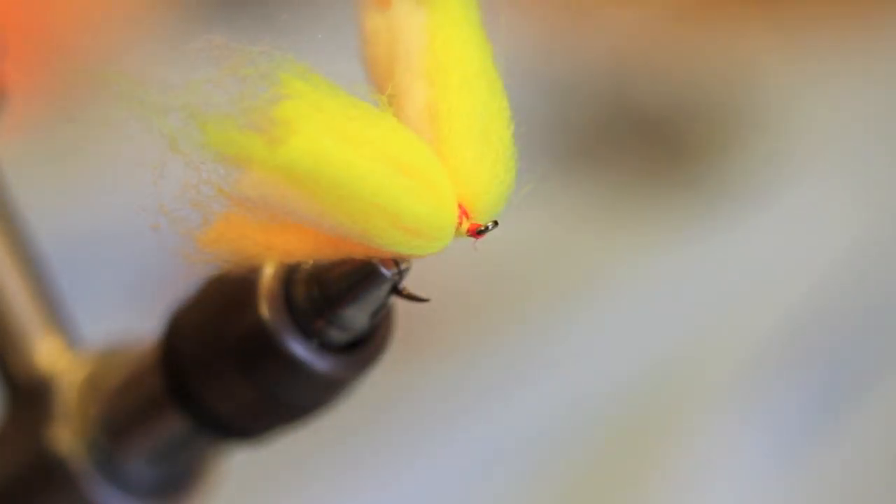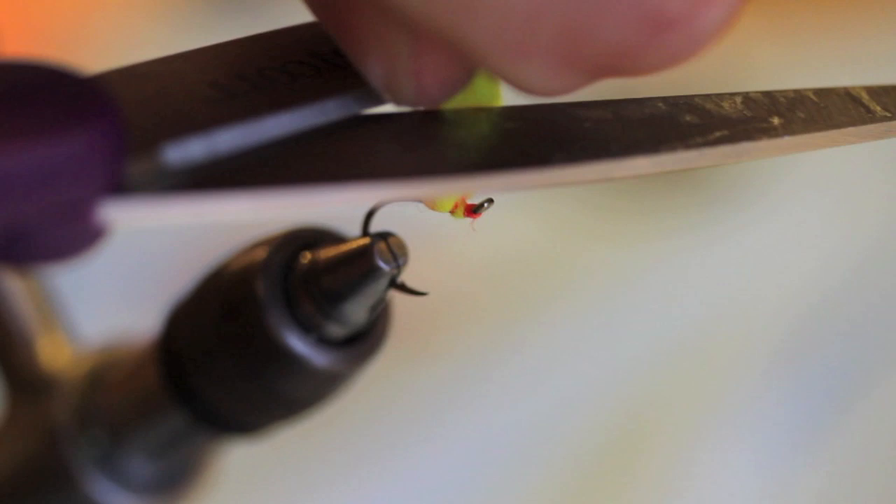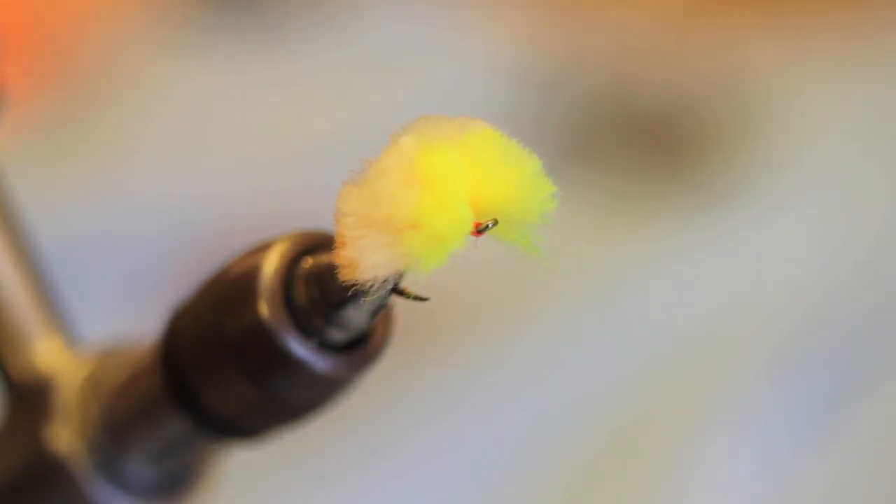Take the clump of material, grab a really sharp scissors, pull it up, clip — done. And then what I like to do next is just kind of fluff it.